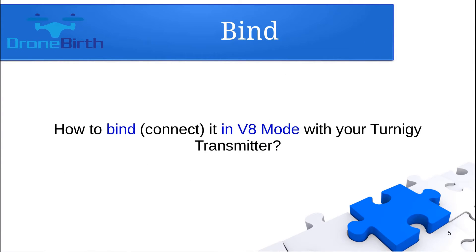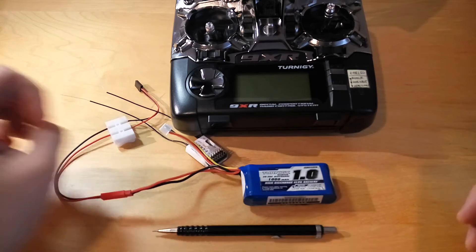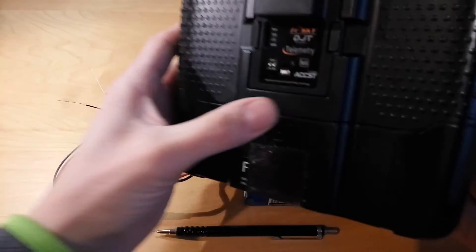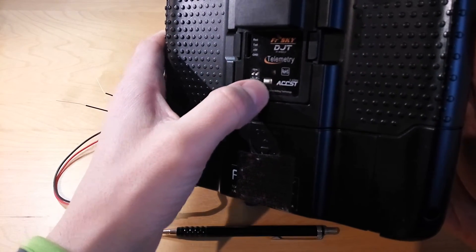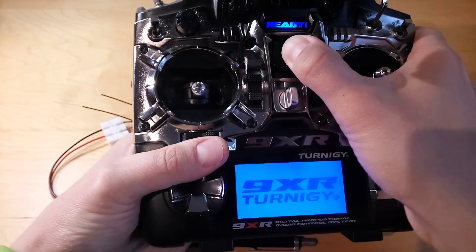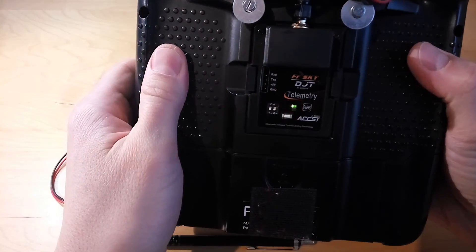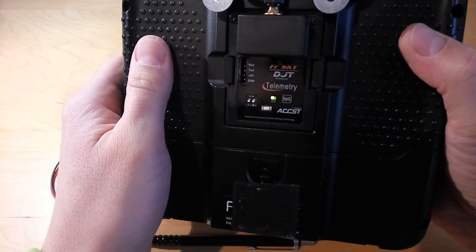Now let me show you how to bind this receiver with a Turnigy transmitter in V8 non-telemetry mode. For binding, you need to switch on the transmitter in binding mode. There is a button at the back of the module — hold it down while you switch on the transmitter. If you do that correctly, the red light will flash and the transmitter will be in binding mode.